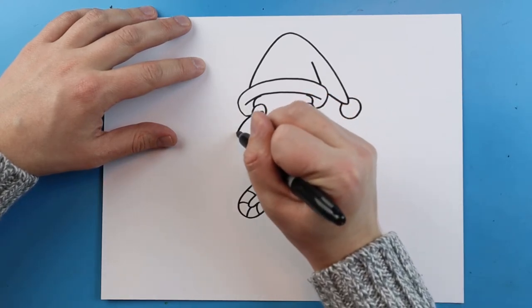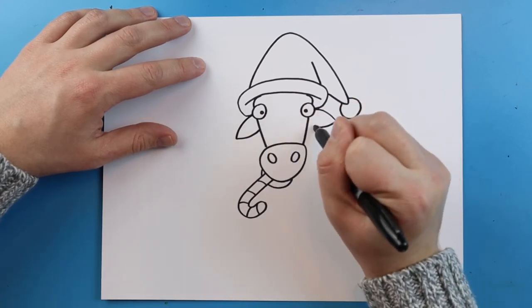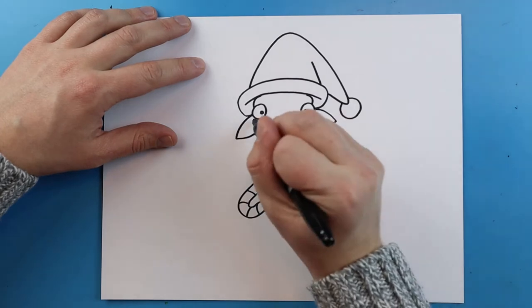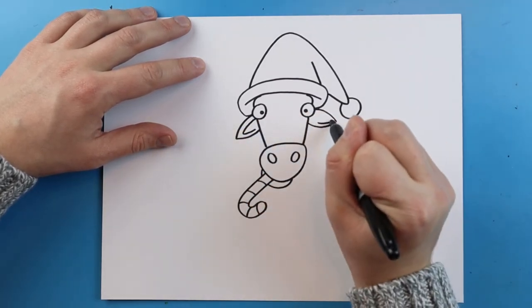Starting here I'm going to draw a line that goes down and then up, and another one that goes down and then up for the ears, with a little line that just curls around inside each one.